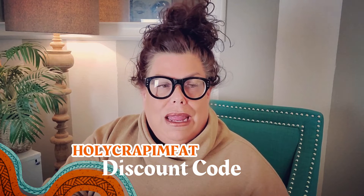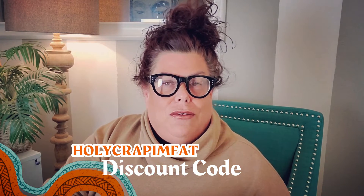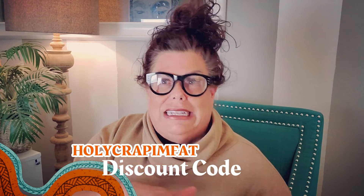FabFitFun, thank you! This is like Christmas — I freaking love it. Now, this box is typically $49.99, but they did give me a discount code and it's $10 off. If you use the discount code 'holy crap I'm fat', you get that $10 off, so it's $39.99. I got a box and I'm very appreciative of that, but I don't get any money from using that code. So if you've always wanted to try it, go for it and use that code. Guys, this was my first unboxing — that was really fun! I hope you have a great day and a great rest of your week. Mwah!